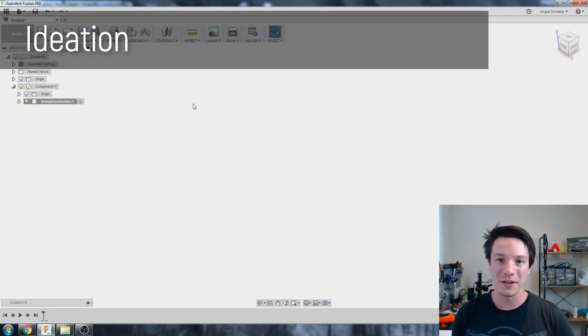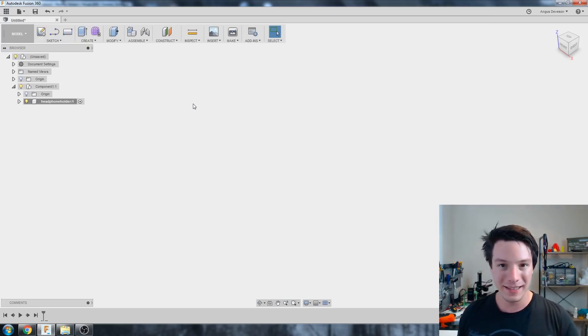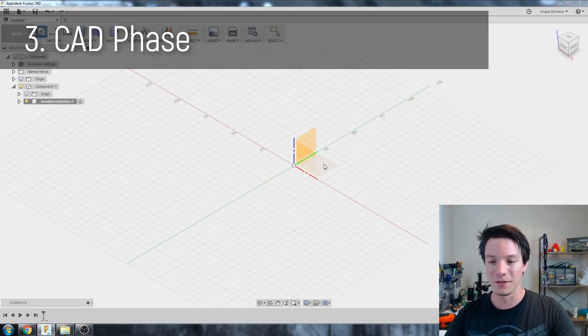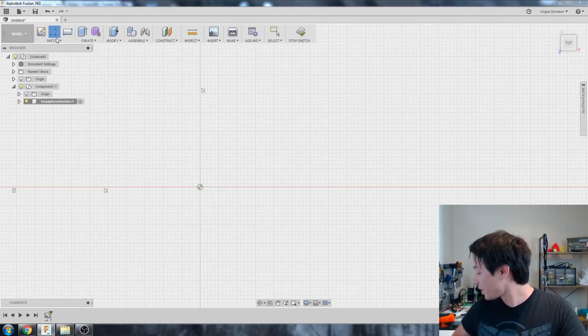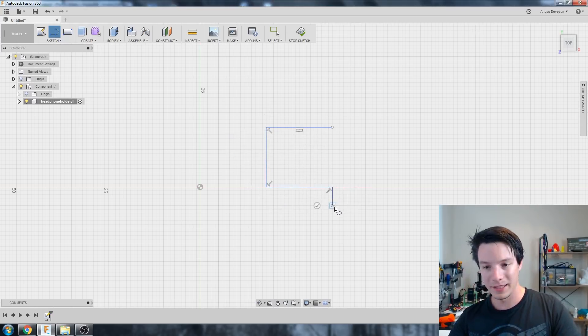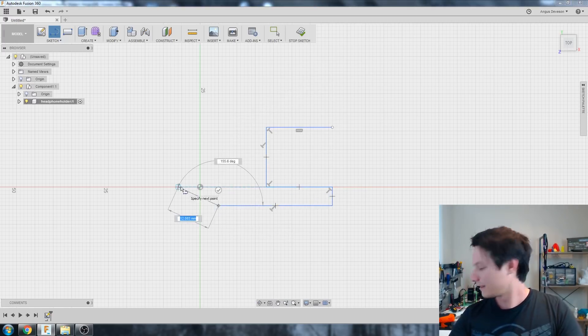This headphone holder is pretty simple — we're doing an extrude and then another extrude to give it a nice curved shape, plus lots of fillets which make everything nicely rounded, which you can't really do in Tinkercad. So let's go to Create Sketch, select the top plane, and I'm just going to roughly sketch out how my design looks.